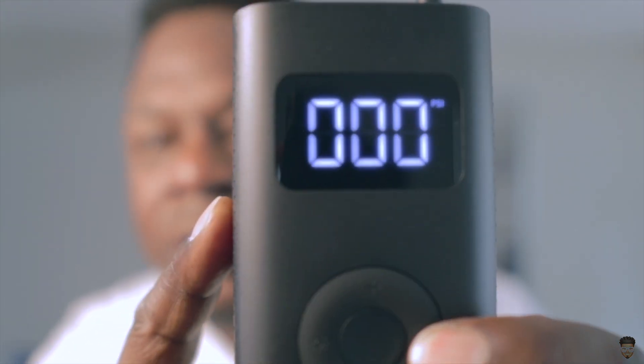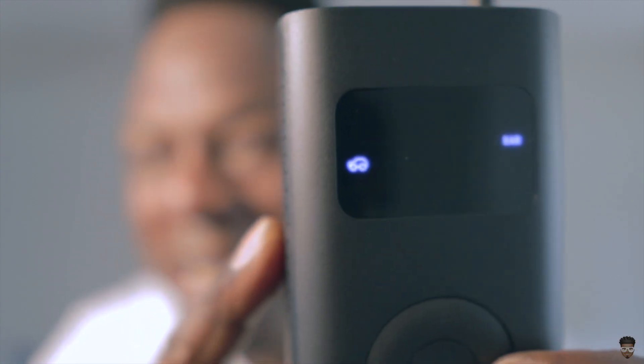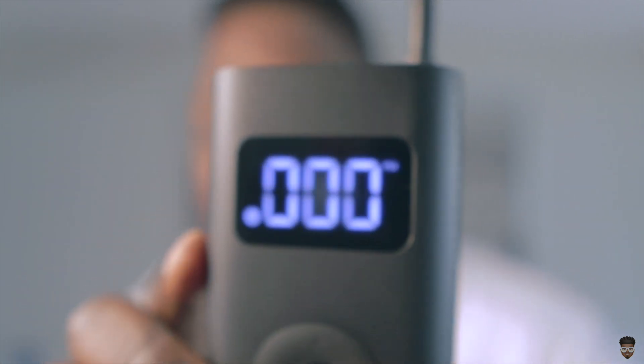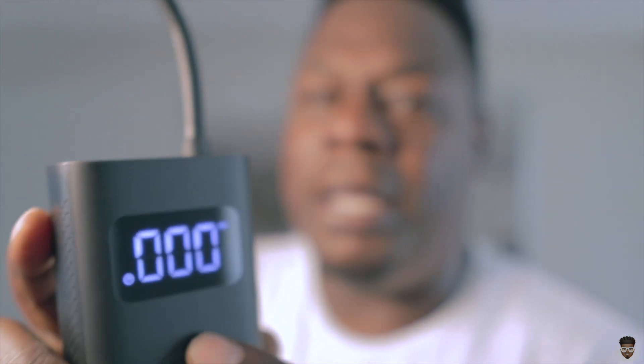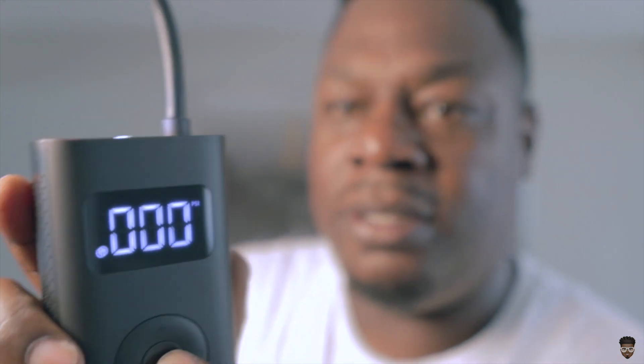This one has the ability to set the air pump pressure based on what you're pumping up. If you cycle through the button you can see options for bicycle, motorcycle, car, truck, and balls. So you have the ability to set the air pressure based on the device you're pumping up, or you can do it manually as well — just set it manually and turn it on by pressing that middle button.